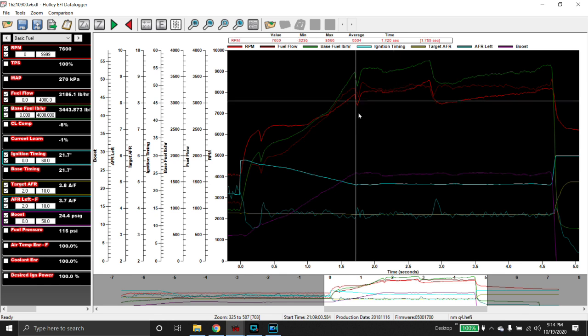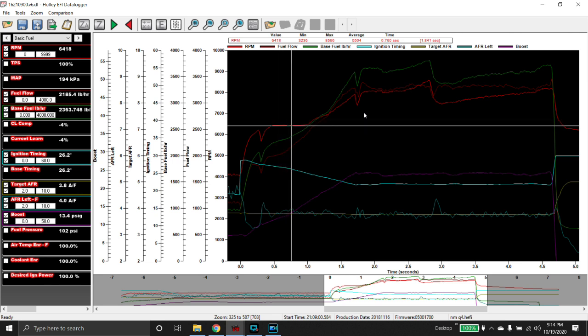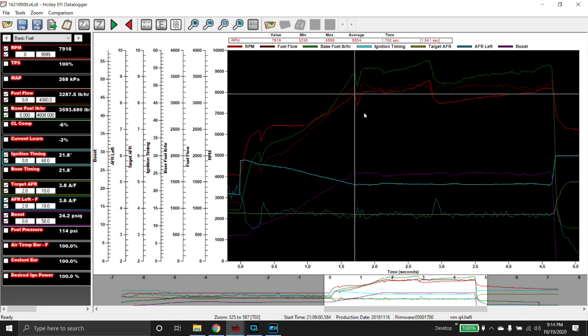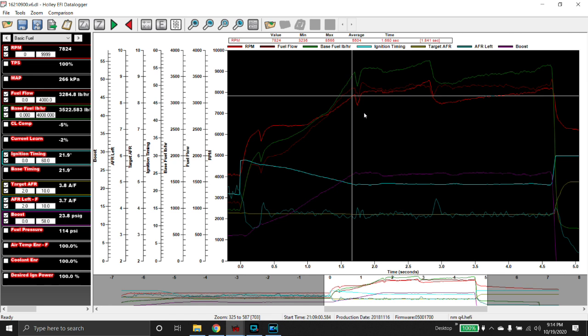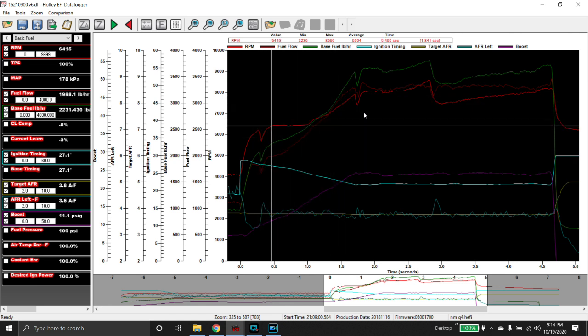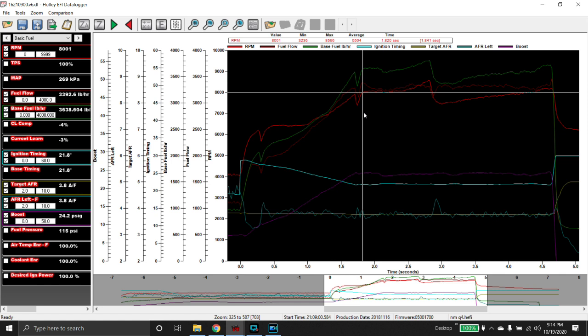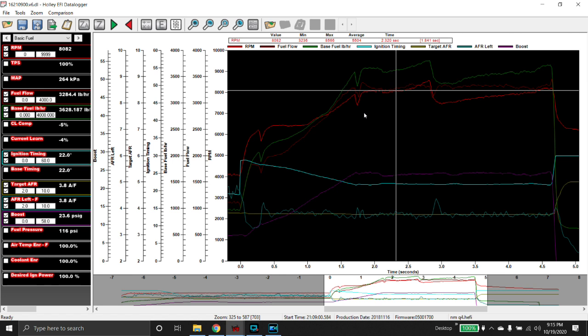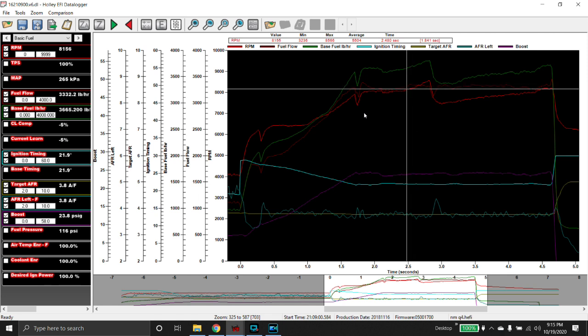Notice closed loop is removing 8% fuel. Our target air fuel is 3.8, actual is 3.6, we get that cough, then a very lean condition, it fights through and runs out the back. The RPM trace doesn't look the greatest through here. Two things are going on: one, in the effort to be conservative with a new combo, new car, new driver — this thing is pretty low on timing. You guys racing LS engines seeing 22 degrees of timing with 24 pounds of boost want to throw up, but that's nothing for this combo. This is a conventional headed big block Chevrolet — these things like timing a lot, and that is part of our issue.